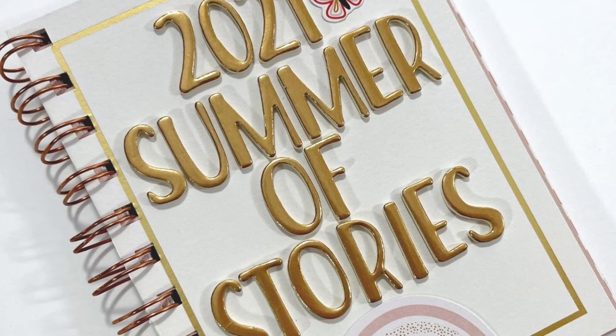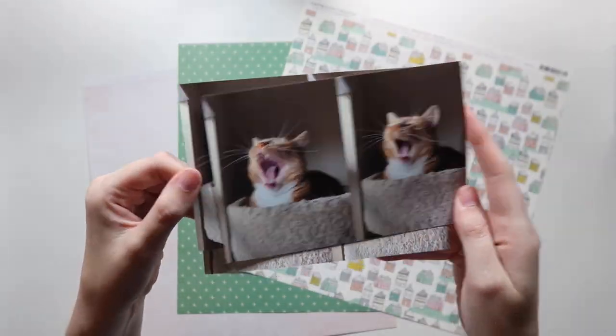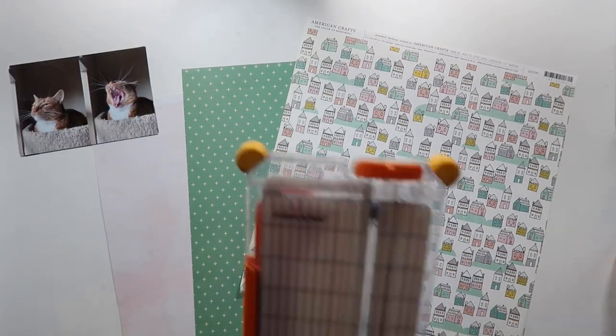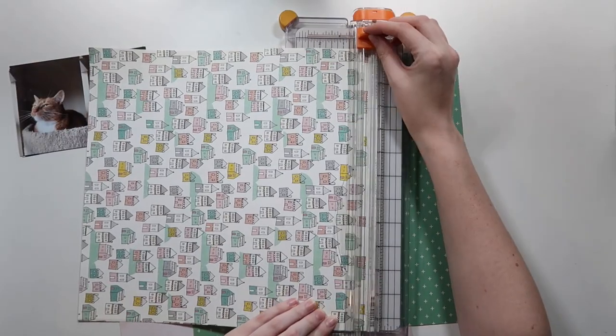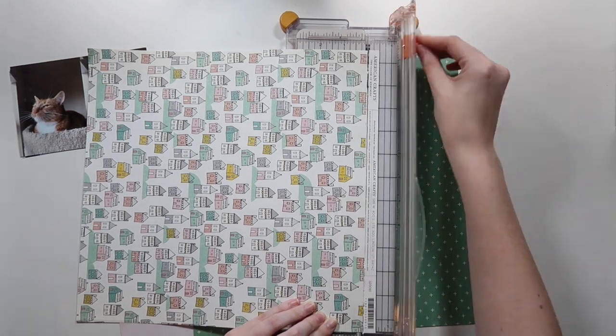Hello friends and welcome back to my channel. My name is Caitlin from grayflorels.com and I'm back with Summer of Stories with Sarah Scraps, where we share two layouts every month to inspire you to share your summer stories. We've all heard of the dog days of summer, but have you heard of the cat days of summer?